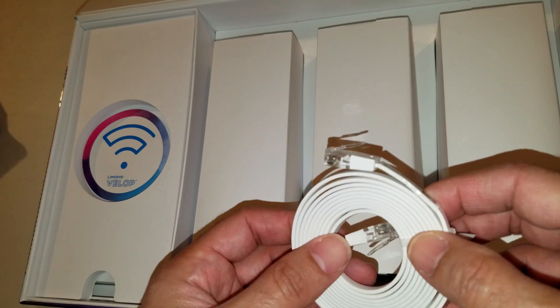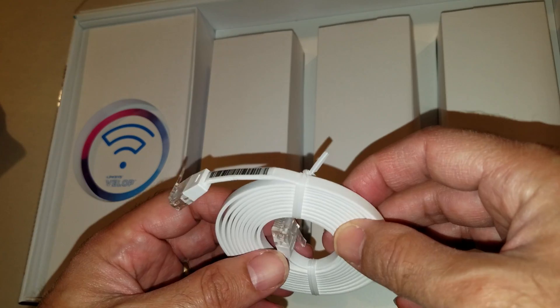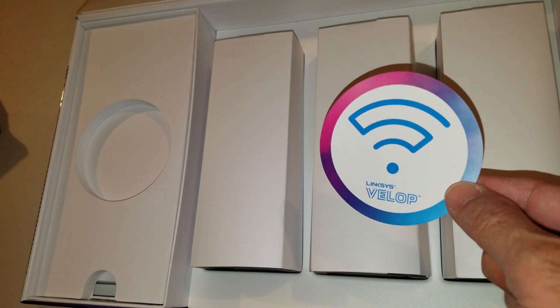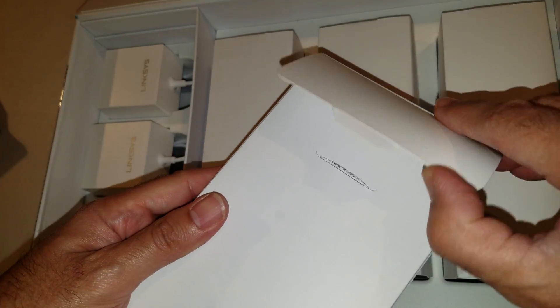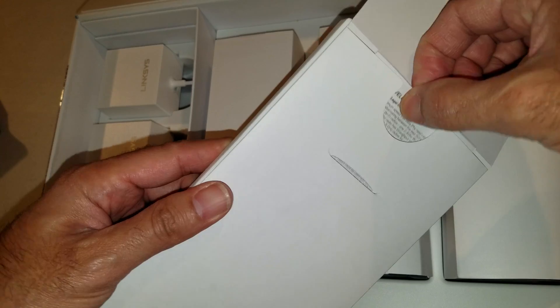You've got your cord here — I like these flat ones. I guess that's the new thing; flat ones just look cooler than the big, fatter, bulkier ethernet cords. There's a sticker, and underneath there's a little sleeve with something inside.